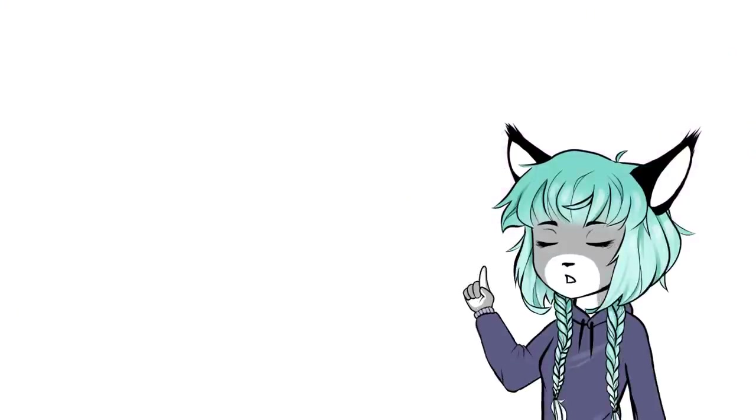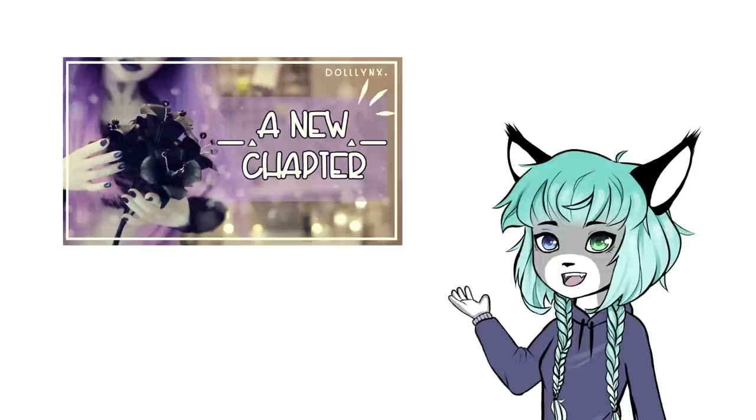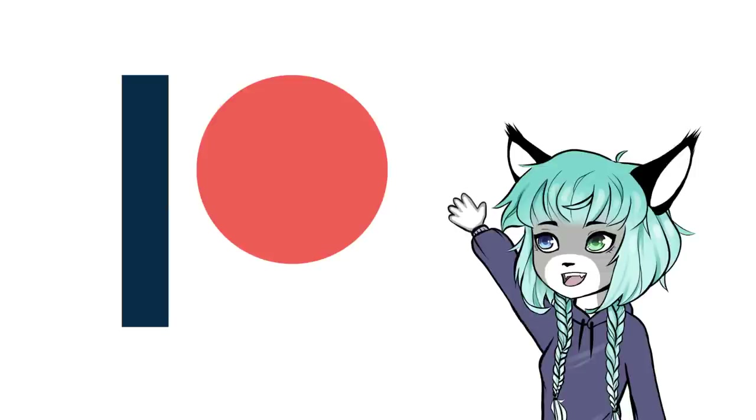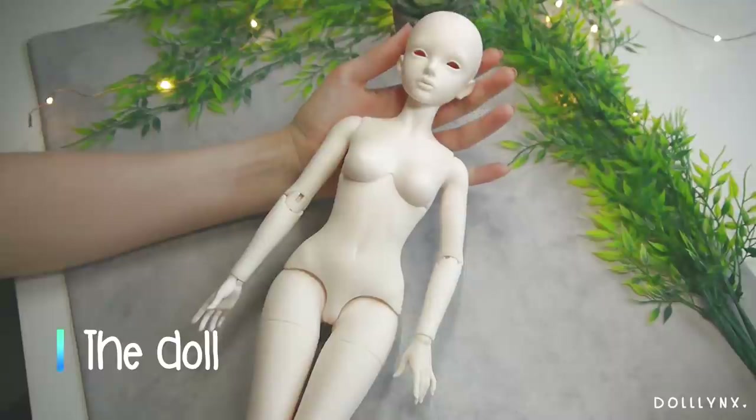Welcome to the video! Today we're finally going to make Cordelia's roommate. If you have no idea what I'm talking about, Cordelia was my very first BJD and she has her own video on my channel that you can watch if you like. This video took quite a while since I was working more for my Patreon account this month, so please excuse my small absence. Let's keep the introduction short this time and take a look at the doll.